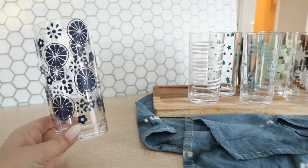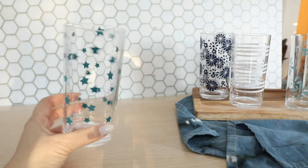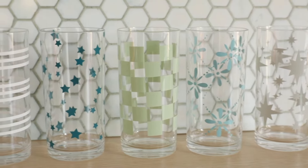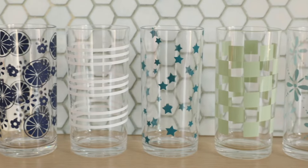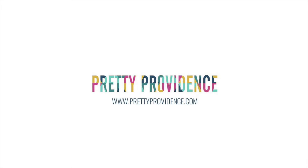Here are the final shots of all the cups. I love all of them — they're all so cute. Some of these are removable vinyl so they're not going to last forever, so I might have to redo some of them with permanent vinyl. But all in all, I love the project and this was really fun testing out all of the vinyls. If you found this video to be helpful, please like our video and subscribe to our channel.